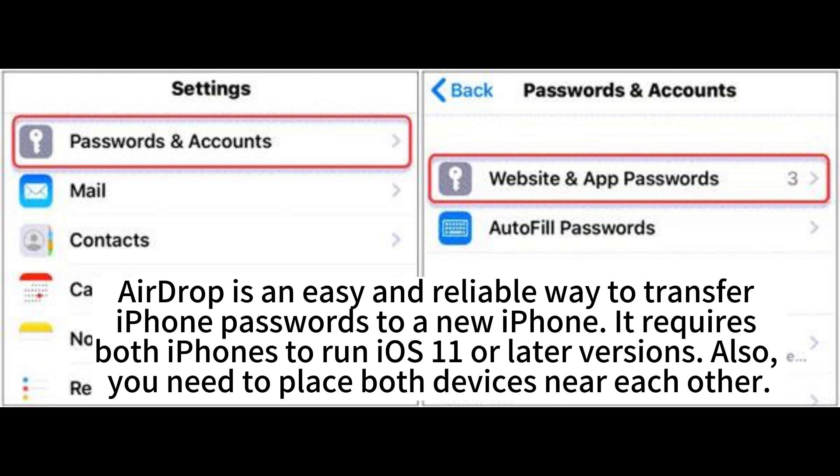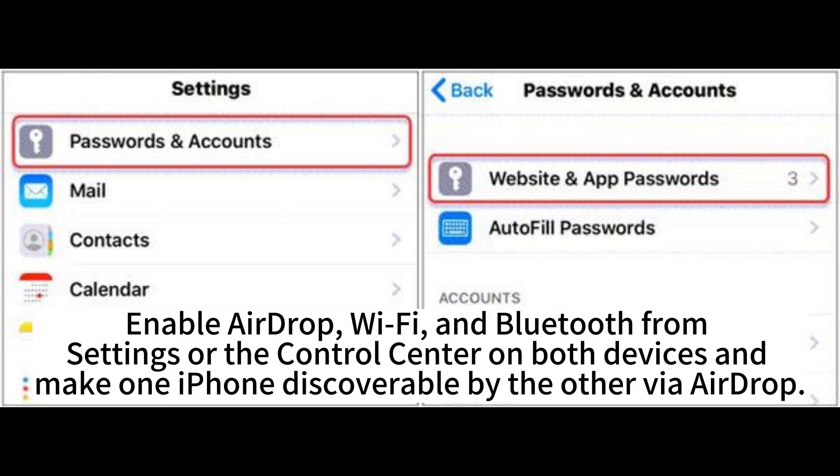AirDrop is an easy and reliable way to transfer iPhone passwords to a new iPhone. It requires both iPhones to run iOS 10 or later versions. You need to place both devices near each other. Enable AirDrop, Wi-Fi, and Bluetooth from Settings or the Control Center on both devices, and make one iPhone discoverable by the other via AirDrop.